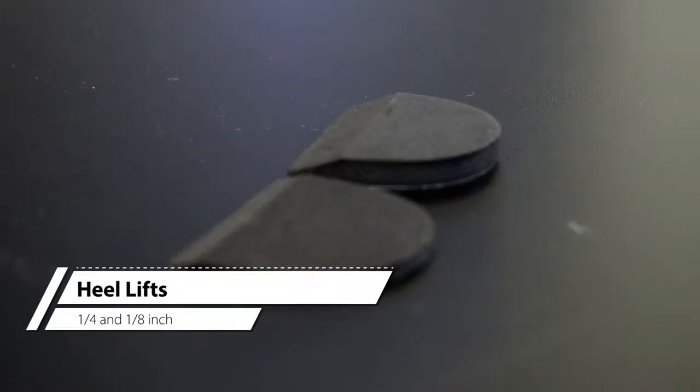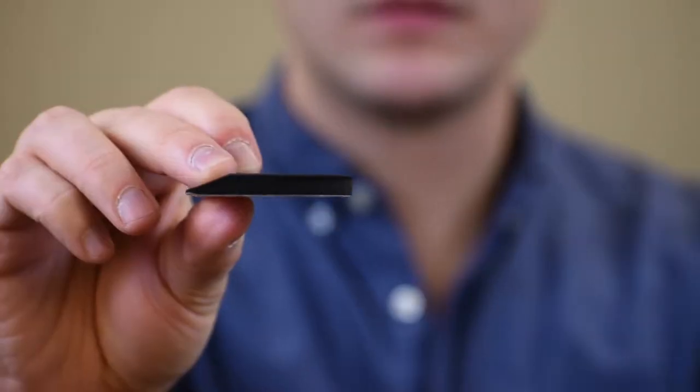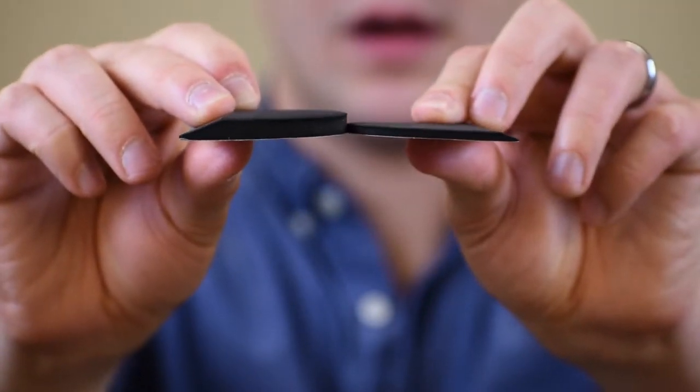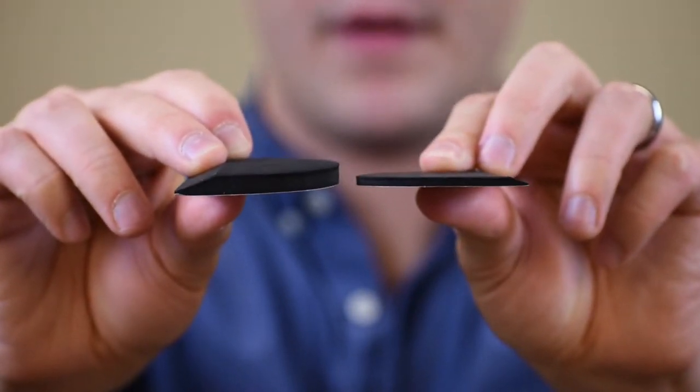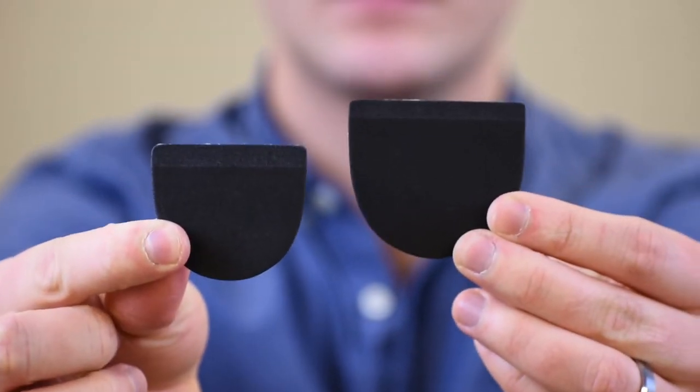Heel lifts are used to correct leg length discrepancy. These come in two different heights: 1¼ inch and 1⅛ inch. Each height comes in two sizes — small for most women's sizes and large for most men's sizes. Heel lifts can also be stacked if necessary.